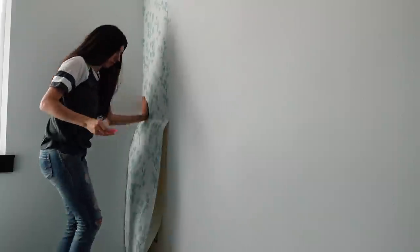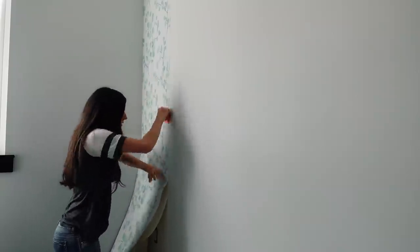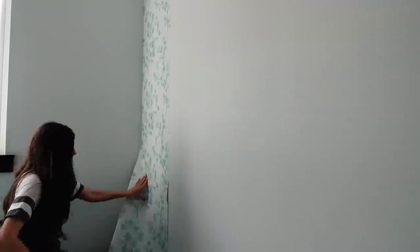I start by applying the wallpaper in the left corner first, giving a little bit of an overlap so that if the wall isn't completely straight, I have room to give without it showing the regular wall — we want just the wallpaper to show. I smooth it with my hands and the spatula, working in little bits at a time. You'll see me pull it back and adjust to make sure there are no bubbles, and that's completely normal. This wallpaper has really good adhesive. It's a little thinner than others I've worked with, but nothing ripped, which was a major plus.